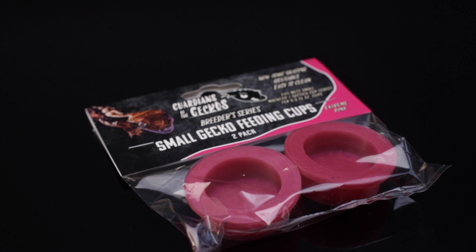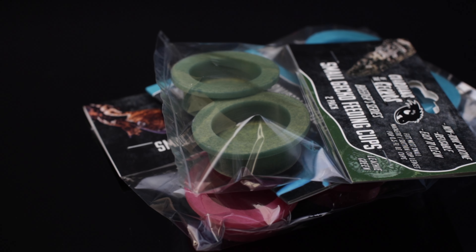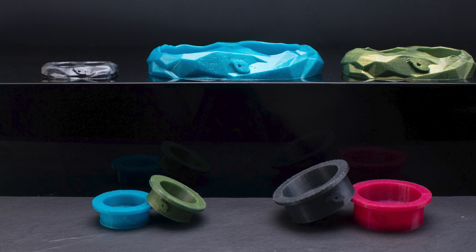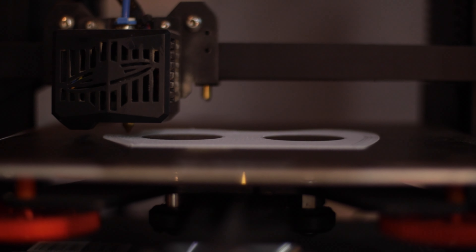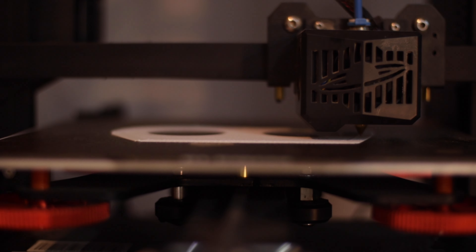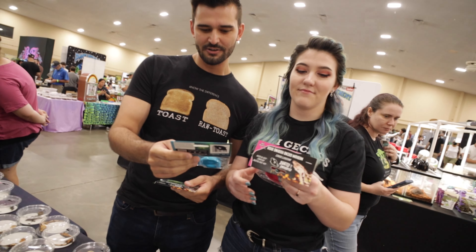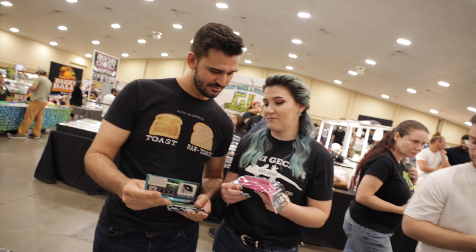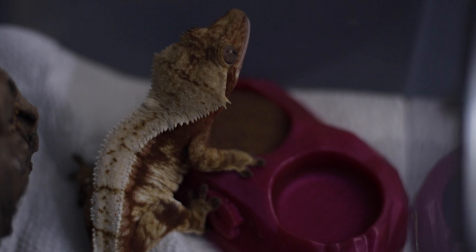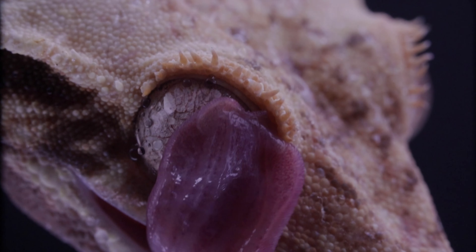All five products come in four colors: Extreme Pink, Electric Blue, Lychee Green, and Charcoal. These are already available on our website, but we're not stopping there — this is just the beginning. In a couple of months we'll be releasing our very own magnetic ledge in two different sizes to complement the silicone cups. Our goal is to make top-quality products for the reptile breeder so we can be more efficient and dedicate even more time to the animals we love.